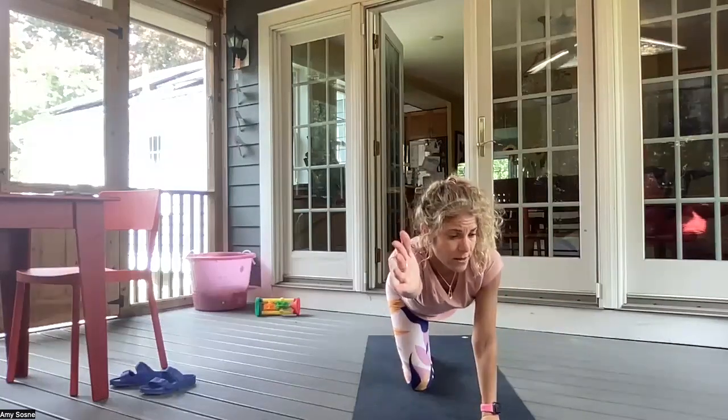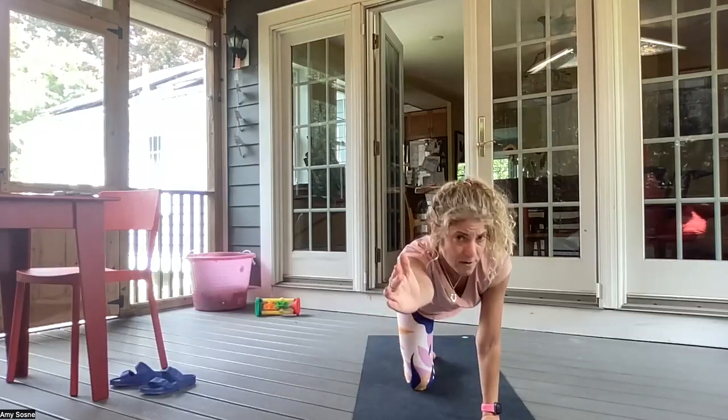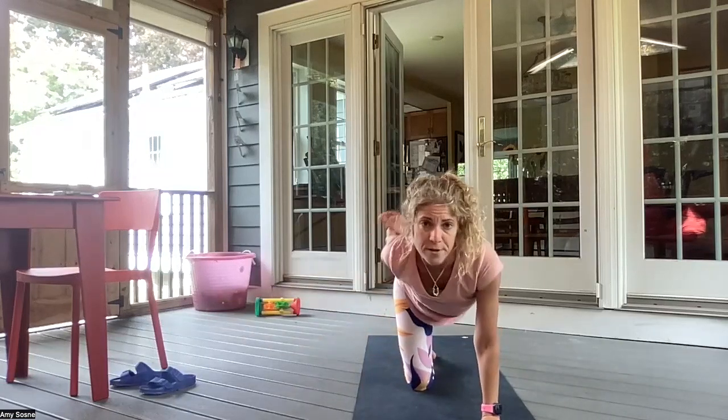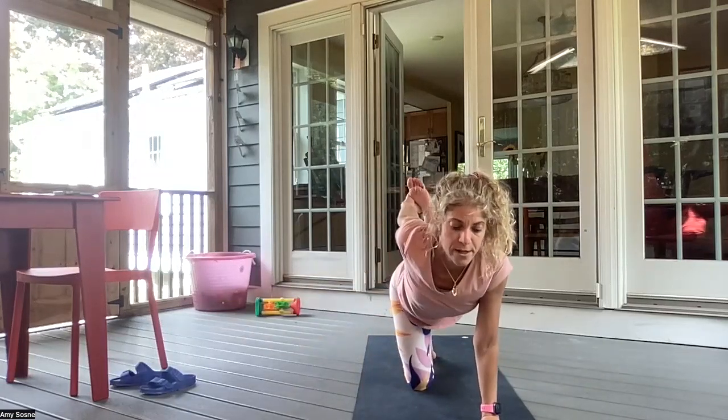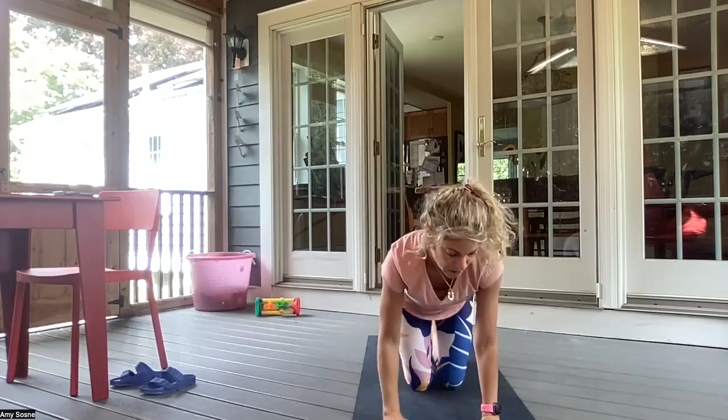Right arm forward, left leg back. Inhaling here. Exhale, elbow to knee. Inhaling back out. Exhale, elbow to knee. Inhaling back out. Exhale, right arm around. Kicking the left foot into the right hand. And slowly bringing them back down.